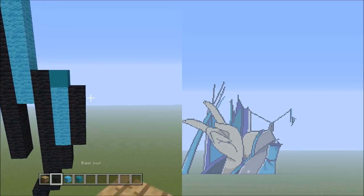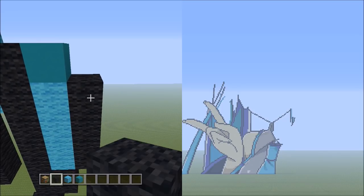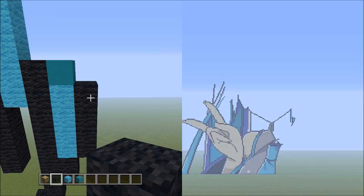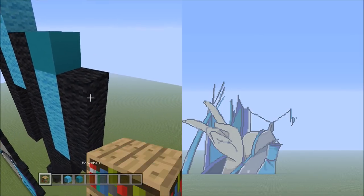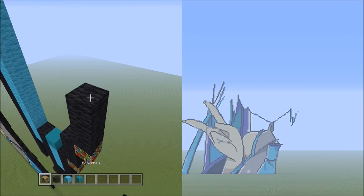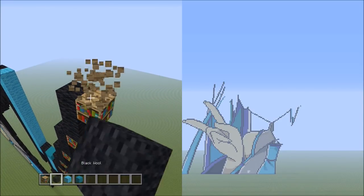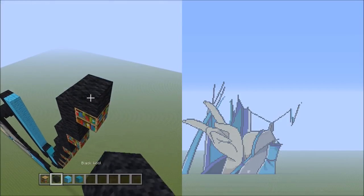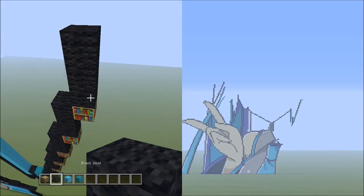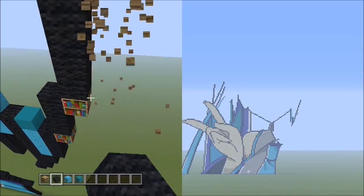Switch back over to the black wool. Starting from where we left off the outline, place 7 sets of 3s going up on the right: set 1 — 1, 2, 3; set 2 — 1, 2, 3; set 3 — 1, 2, 3; set 4 — 1, 2, 3; set 5 — 1, 2, 3; set 6 — 1, 2, 3; and set 7 — 1, 2, 3. That's 7 sets of 3s.